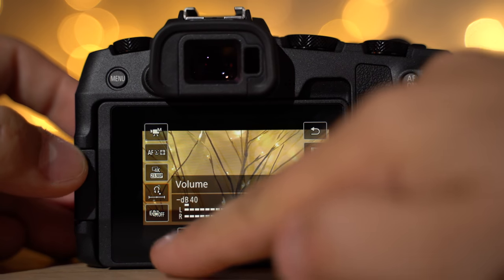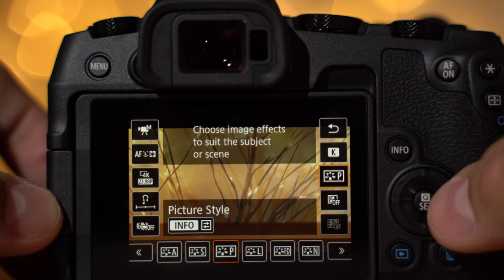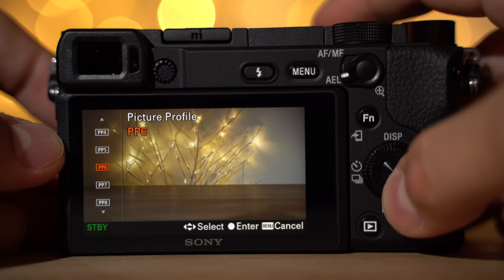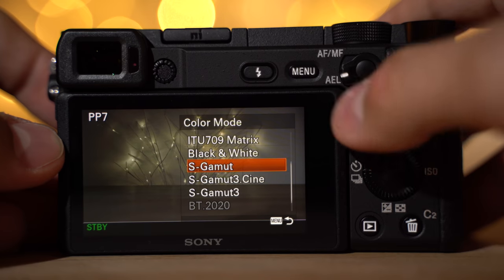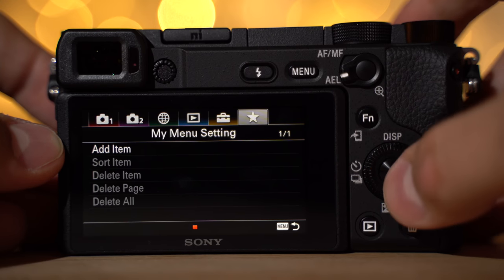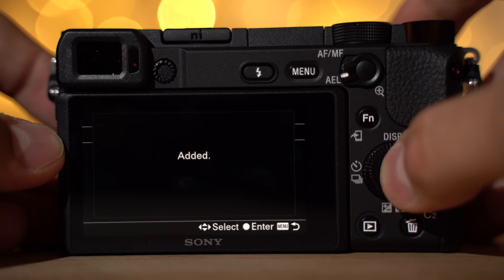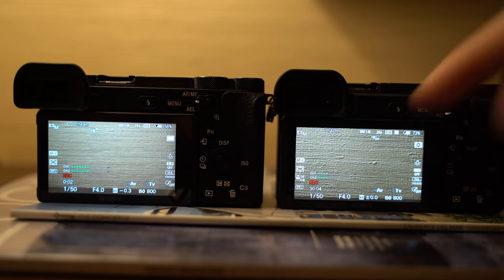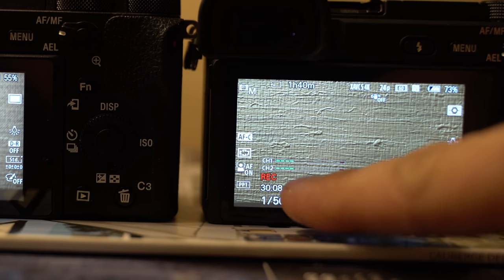The learning curve is definitely much lower with the EOS RP. The menus are easy to figure out and their picture profiles actually have names so you know what they are, instead of just 'picture profile 0, 1, 2, 3.' Sony gives you a ton of features and customizations but it takes a lot longer to figure out the menus. The touch screen can't be used in the menus, but one standout feature with the a6400 is unlimited record time — you no longer have to stop at 30 minutes.